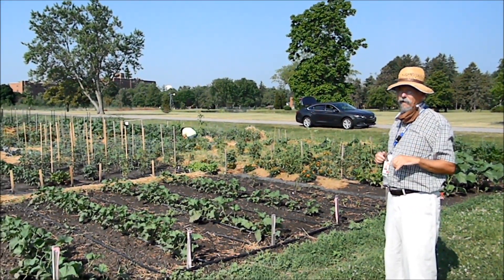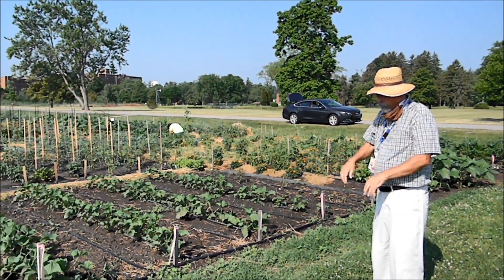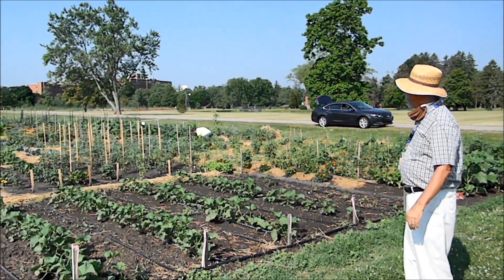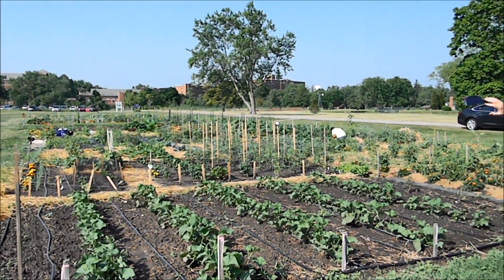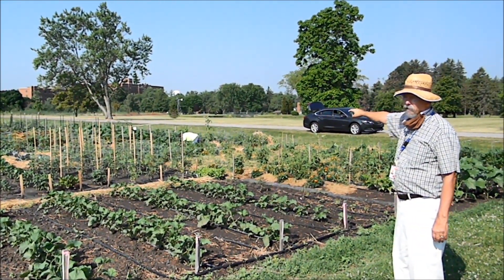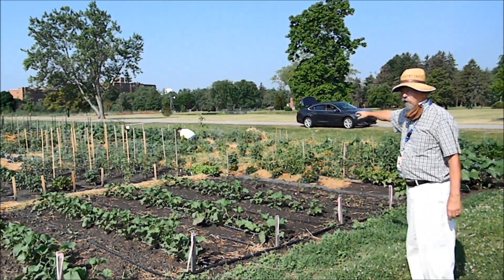It's a good idea if you're working in a garden to have a hat on and sunscreen on any parts of your body that are exposed to the sun. So here's the big overview of our garden. You can see how big the garden is. We have a gardener working out there right now this morning. It's a community garden — everybody has their own little plot.